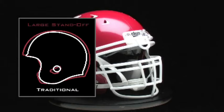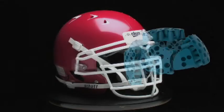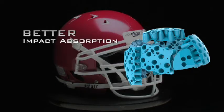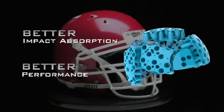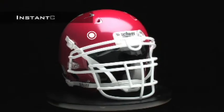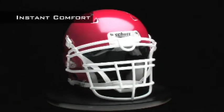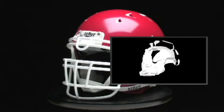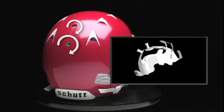The Youth DNA Pro Plus features a large standoff helmet shell, which means there is significantly more space inside the helmet shell to pack more TPU cushioning than in a traditional helmet shell. More TPU means better impact absorption and better performance.